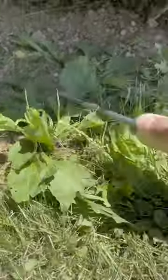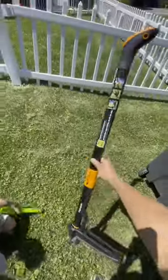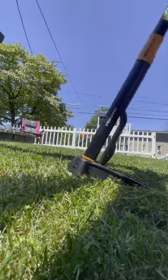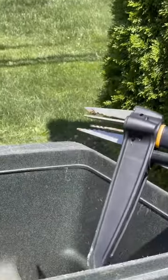Sometimes the best way to get rid of weeds is actually just to manually pull them. But instead of getting on your knees and using your hands, you can use this tool that Fisker makes. It's a stand-up weed puller that you just step into the ground and pull up at an angle. Then there's this cool little mechanism that just pushes the weed out of the prongs.